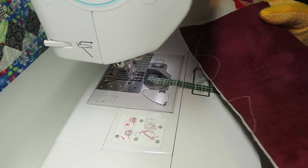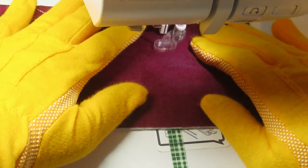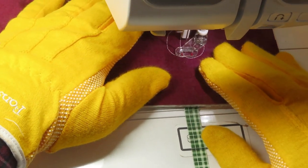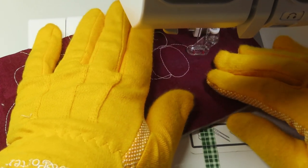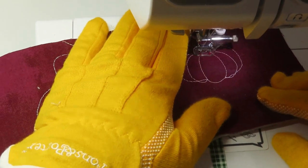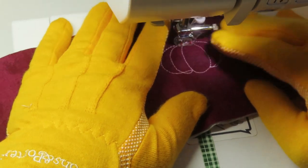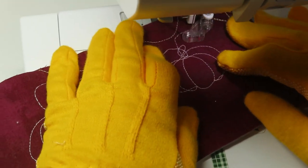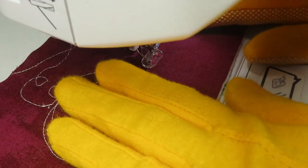To demonstrate I'm using scrap fabric spray-basted to some batting and backing. I've got my free motion foot on and I start with that oval shape. Once I get back to the top I go back down toward the left, backtrack a little, and go back up to the top. Then I come down to the right of my original circle, backtrack when I touch it, and loop back up to the top. From there I make my stem — straight or curved — and then a little curly Q, then meander across the quilt top.